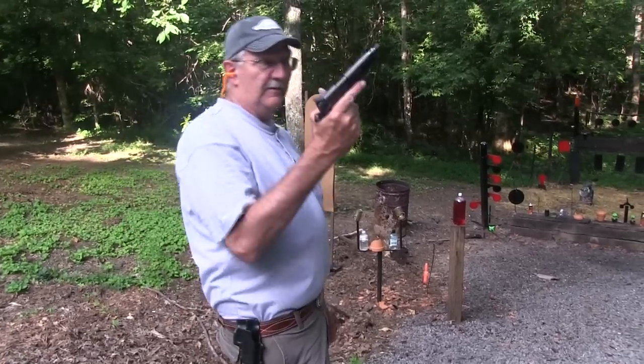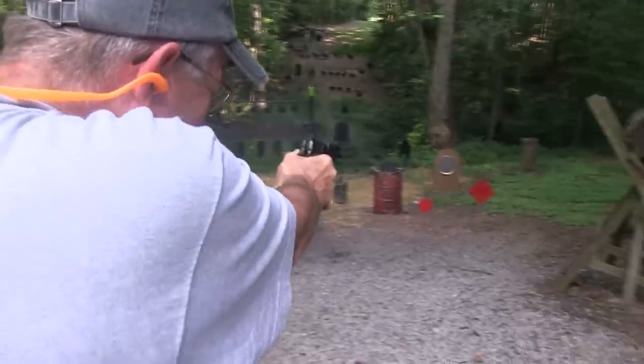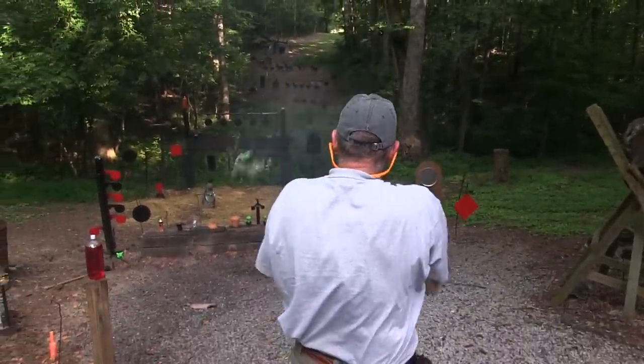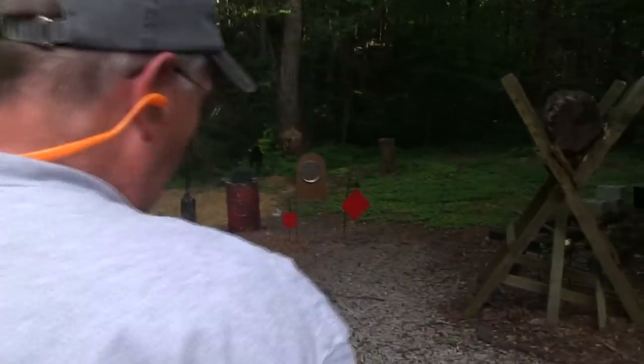Hickok 45. Para Ordnance, Black Ops, Combat Model. Let's engage. Nice. Let's engage some more.